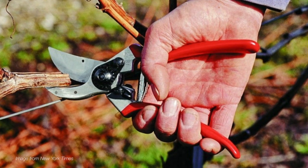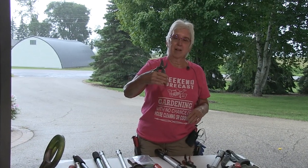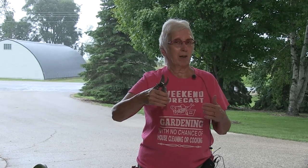My favorite is this ARS — this is the small one. I can go for hours with this one simply because it fits comfortably in my hand. I've found the ARS holds an edge like none of the others I've tried. Also, when you get one, look for one where you can replace the blade. Because eventually, no matter how careful you are with it and how much you sharpen it, at some point the blade just won't hold an edge anymore. It's nice to be able to take this off, order a new blade, put it on, and you're still good to go.